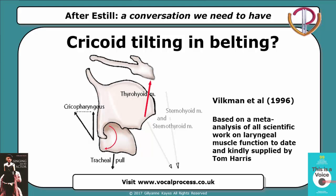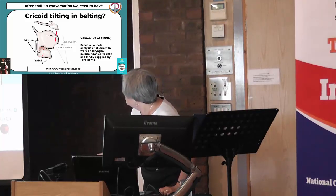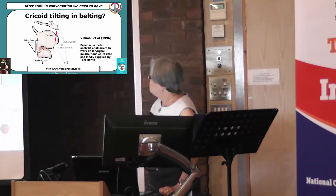This diagram has been very kindly supplied by Tom Harris, and I did warn you — it's quite complicated. Tom loves his vectors, and this is actually a summary of what is known currently about the muscles that hold the larynx in position — what we call the extrinsic muscles — and the intrinsic muscles that move the vocal folds and the arytenoids, and that also stretch the vocal folds in tilting. This is derived from Wilkman et al., 1996, on external laryngeal frame function.